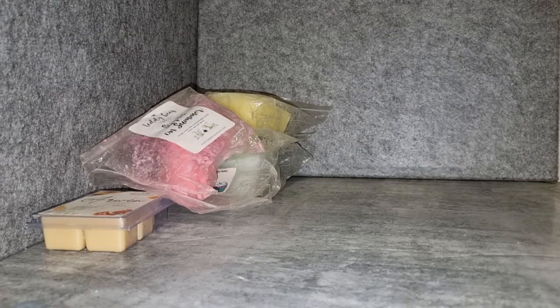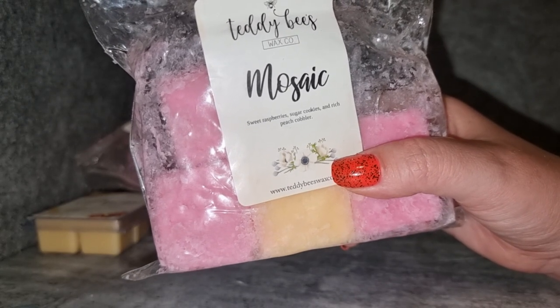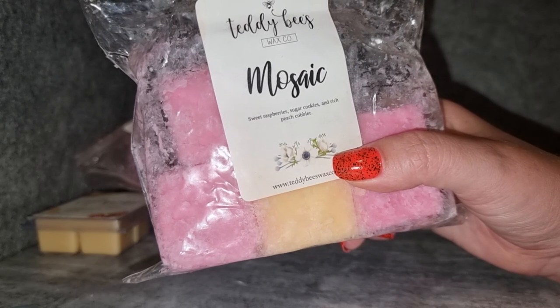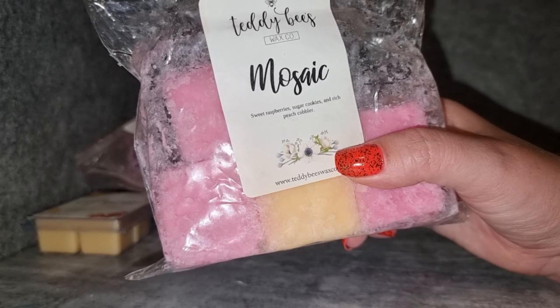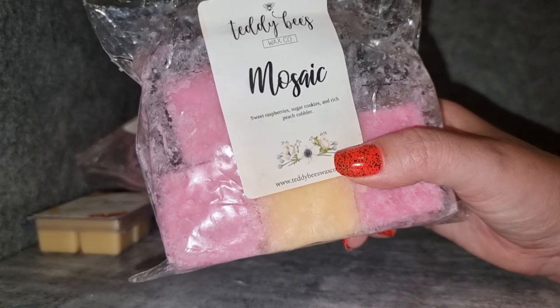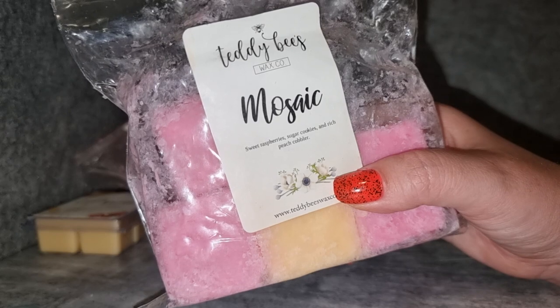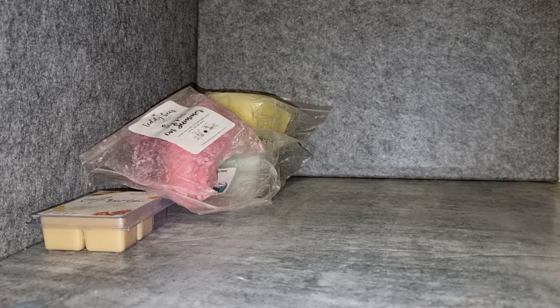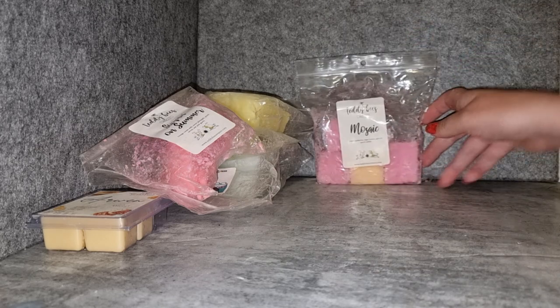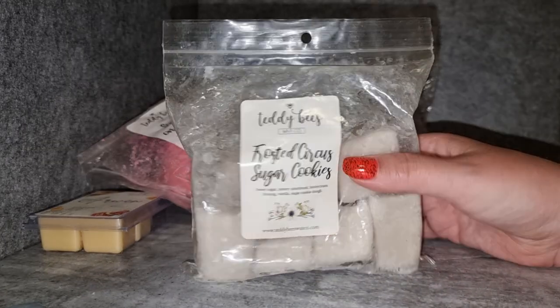Teddy Bees Mosaic — sweet raspberry, sugar cookie, and rich peach cobbler. I enjoy it, though it's not as good as her peach cobbler circus cookies combo. This has a very sweet raspberry — you get a little tartness but it feels like a very sweet scent. The peach is there but it doesn't really smell peachy. I like it but I'm not mad about it. I get a good strong throw from it. I've had a souffle and then a chunk bag, so I don't think I need to get that one again once I'm done.